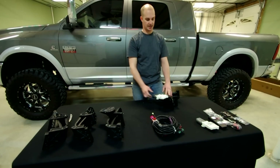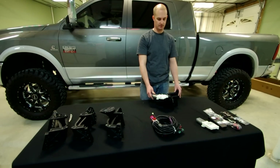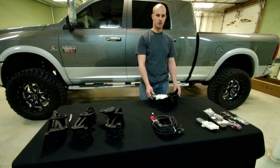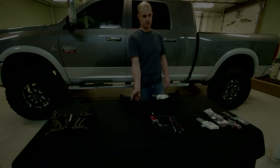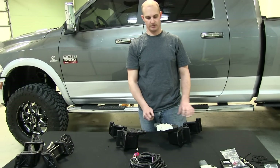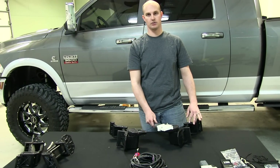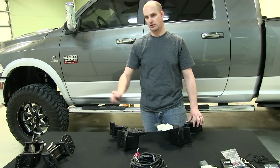Assemble the second motor the same way. There are only two arms that have motors on them — the two rear arms are just idler arms. Once you have your motors on, take your arms and attach the motor arms to the front and the idler arms to the rear.